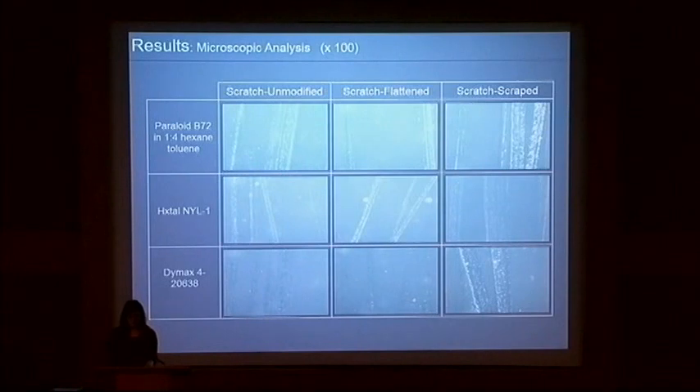When examined with a stereo microscope, the effectiveness of the surface modifications when paired with the fillers becomes more apparent. At high magnification, the scratch-unmodified and scratch-flattened DIMAX samples were the most visually effective in reducing scratch ridges. Though the B72 scratch-flattened samples, as well as some of the Hextal samples, were also effective scratch reducers on the more shallow abrasions. Unfortunately, when considering each sample set, there didn't seem to be a method or material that continuously reduced the visibility of scratches in the same way.